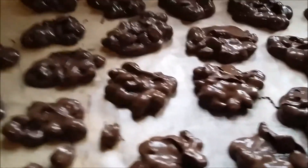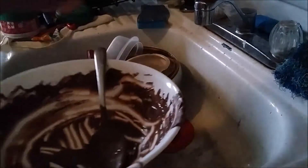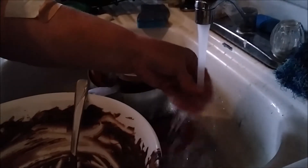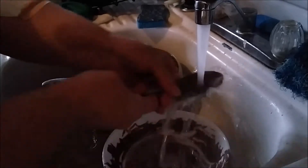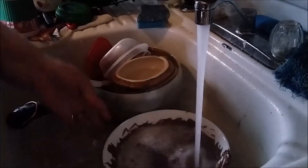Nice creamy chocolatey peanut clusters. Cleanup is real easy if you do it right after — make sure you have some really hot water and put a little bit of dish soap in. I use Dawn; I find Dawn works really well. If you let it dry it's a lot harder to get off, so you just want to do it immediately after you get all your peanuts out of there. It cleans up real easy.